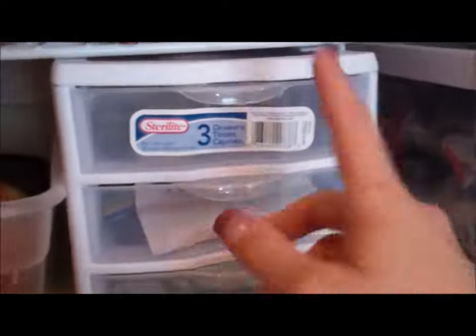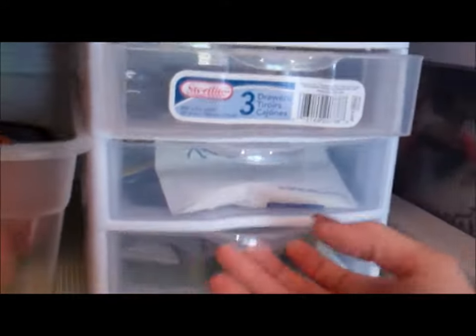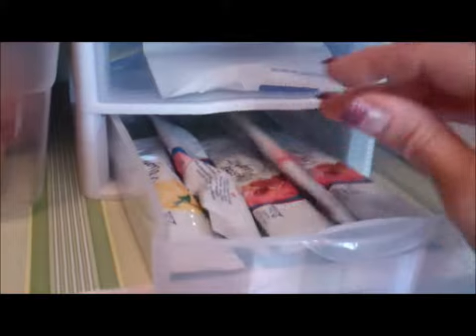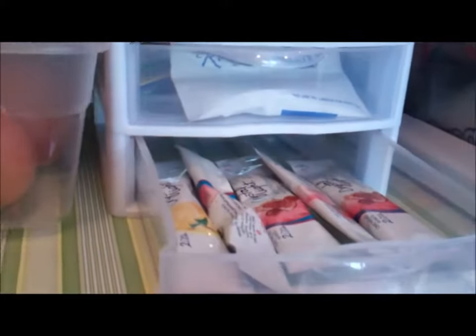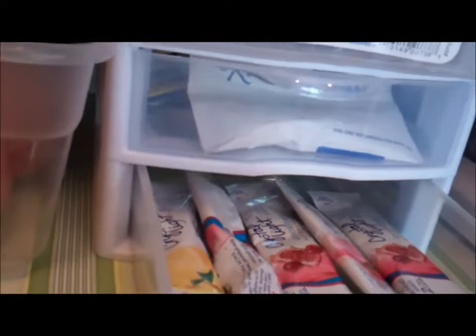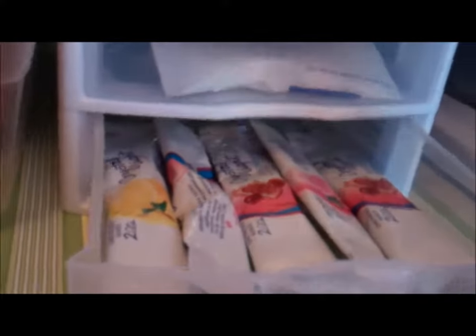I bought this three-container which I will label at some point, but I thought I'd get everything organized first and then make pretty labels. In this drawer I put all of our juice packets and Crystal Lights so they're easy to grab and I know how many packages I have left. I've done it before where I say we have juice and then open the container and there are no juice packets left.